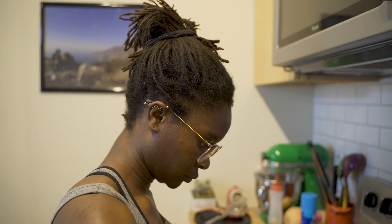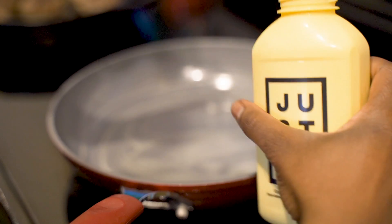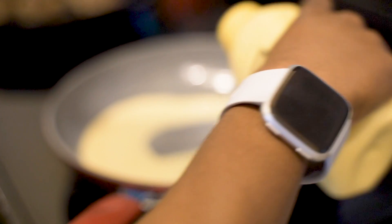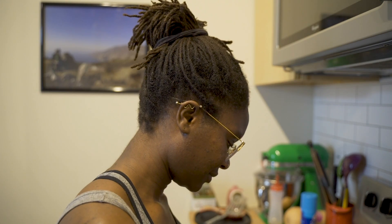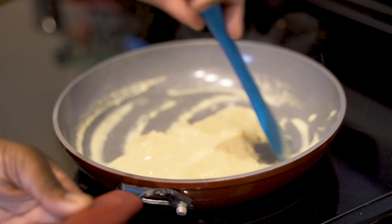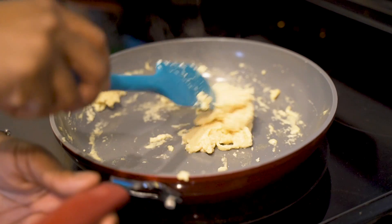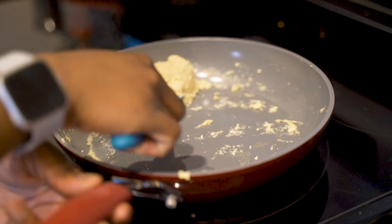We picked up Just Egg from Sprouts, which at the time of recording was the only place we could actually find it. Their other product, Just Mayo, is available at HEB. The instructions for Just Egg are pretty simple — you scramble it the way you would a regular egg. I usually use butter, salt, and pepper, and honestly it scrambles the same way with a similar consistency. I did feel the need to cook it down a little longer than a traditional egg, so depending on your stovetop, add a few extra minutes to your general cook time.